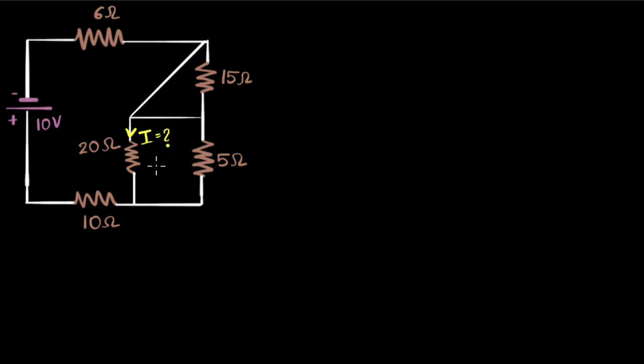Anything else? For example, are these two in series? It looks like that, but it's not really, because for series, the current through both must be the same — and it may not be. Whatever current flows here, some of it can flow one way and some might split and flow another way. So they're not in series. What about these two? No, because the current can split there as well. Remember, for series the current needs to be the same. What about these two? They're also not in series.